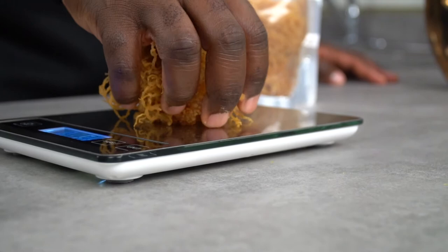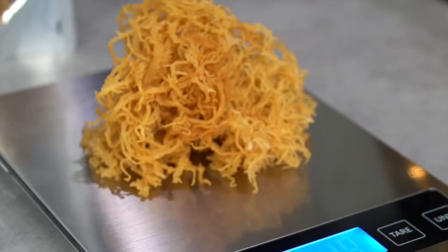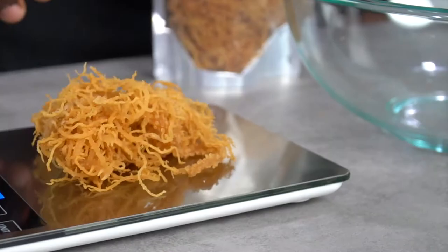I like to keep the consistency of my sea moss gel the same, so I always weigh before proceeding to process it. I always keep the weight at 2 pounds, and I found that 2 pounds is usually enough to fill a glass jar. Let's move on.